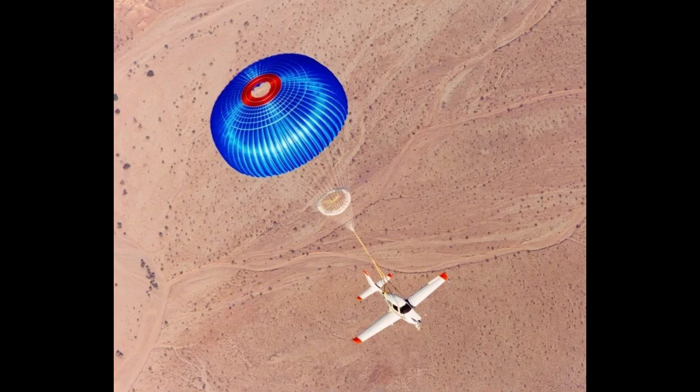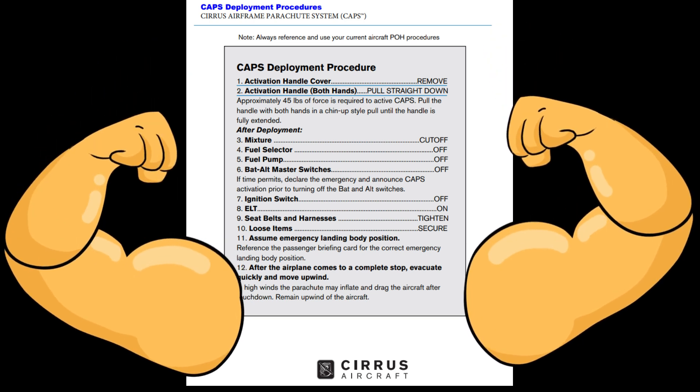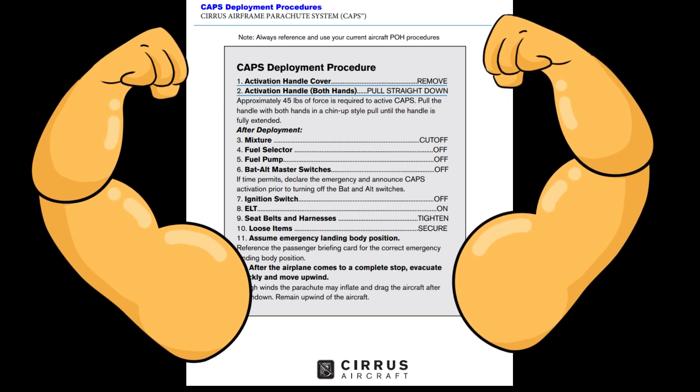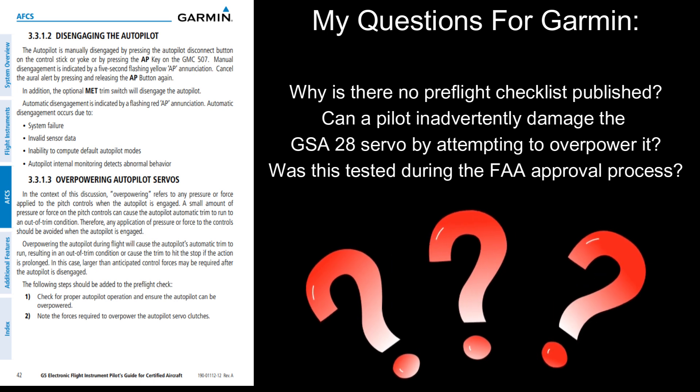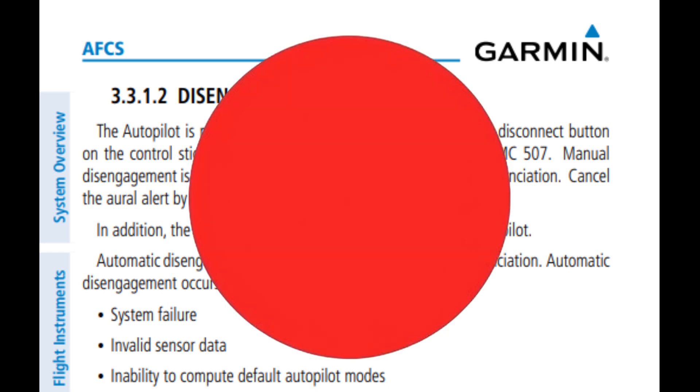I've pulled the chute on a Cirrus in the simulator — they say that requires 45 pounds of force. So does that mean I need to work out more to overpower the GFC-500 autopilot servos? If you're an engineer at Garmin, here are my questions: Why is there no preflight checklist published for this thing? Can a pilot inadvertently damage the servo by attempting to overpower it? Was any of this tested during the FAA approval process for this equipment? Until I get an answer from somebody, I'm going to stick with pushing the red button on the yoke to turn the autopilot off — I know it works, and it won't hurt anything.